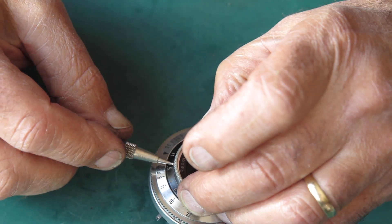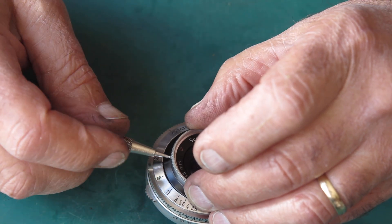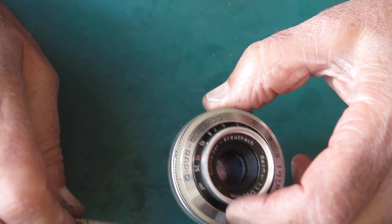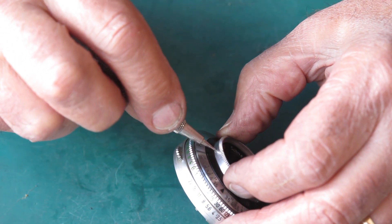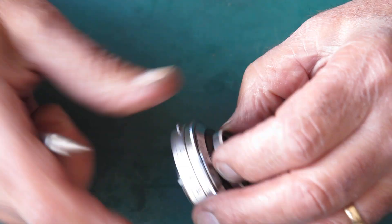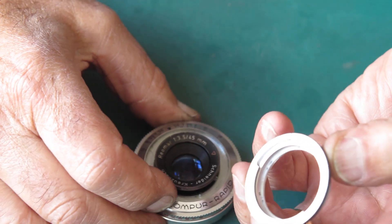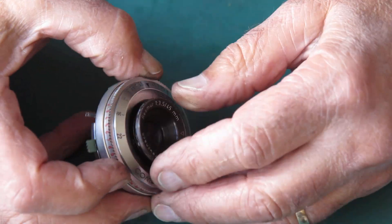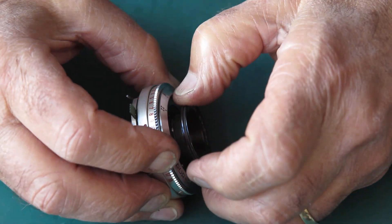When doing these screws up, they just need to be nipped — you don't need to go crazy. They're only very small, and what typically happens is someone overdoes it, ends up breaking the screw, which then makes it just about impossible for the next person to undo and fix things. The front group should unscrew. The lens is a Triplet — Teronar is a trade name of Kodak; it had nothing to do with a formula, it was just a trade name.